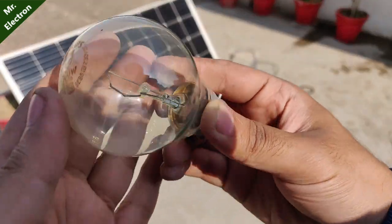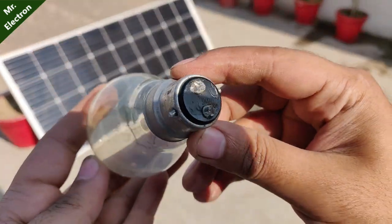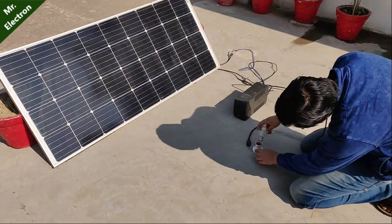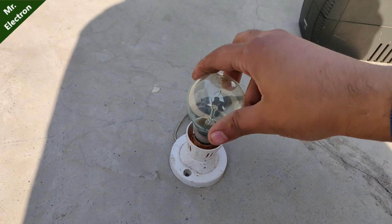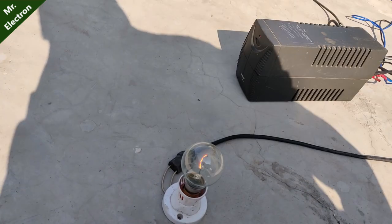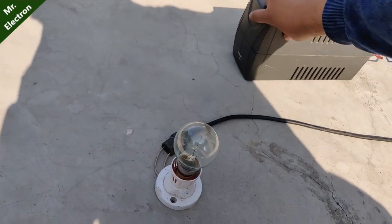Now comes a 100 watts incandescent Philips bulb. As you can see, it is glowing but it is automatically turning off and it is not glowing at full potential — very weak. So it's not able to run it.